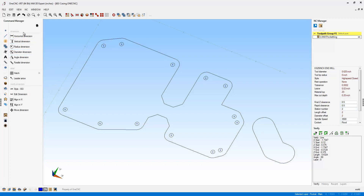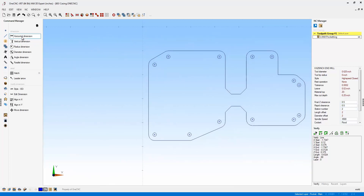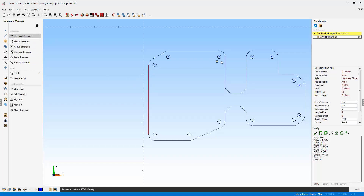Now let's take a look at these typical types of dimensions we're going to create. I'll change our view to a top view, zoom out, and pan over just a little bit. I'm going to use horizontal as an example, though what I demonstrate is applicable to all these different types of dimensions. Let's go to horizontal — I'll quickly left-click and left-click, and drag up a dimension right there.